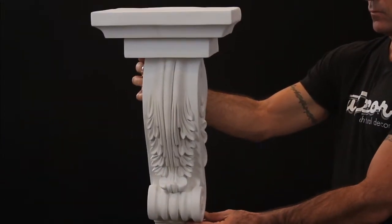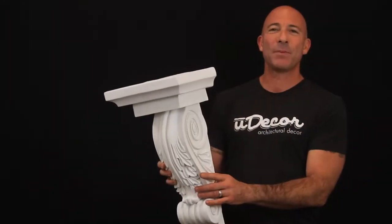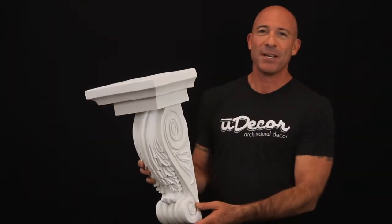Use it to showcase statues, awards, plants — it's a great centerpiece to accentuate these items. Just remember that these corbels are decorative, not load-bearing.